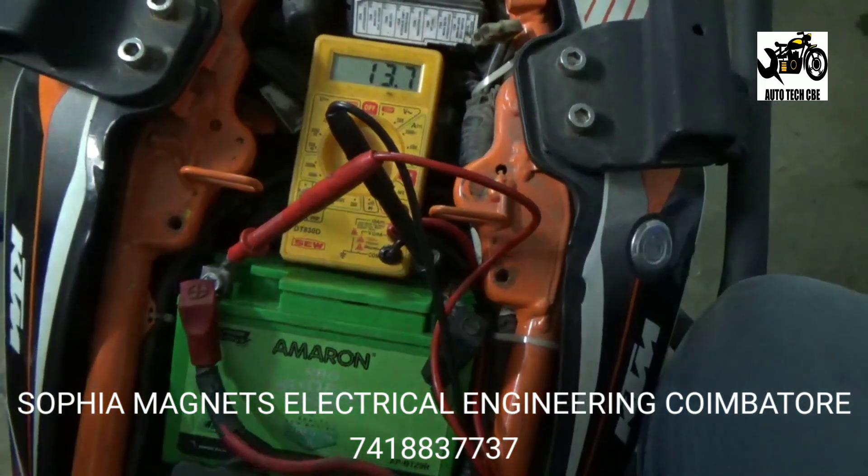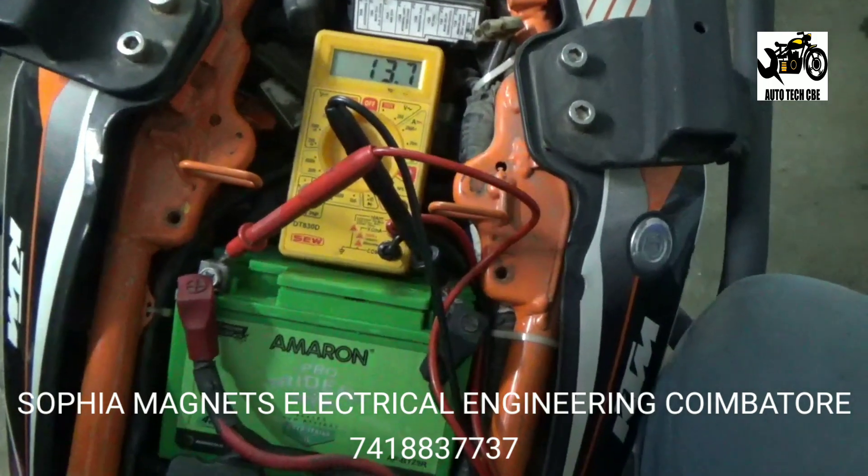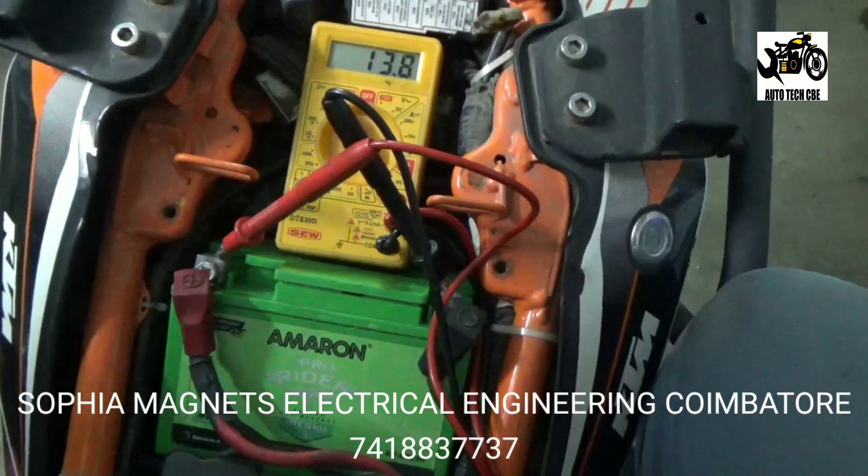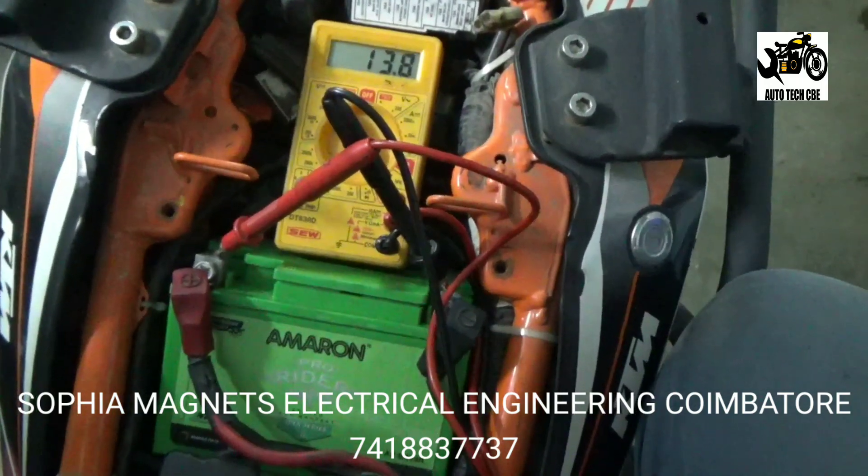Battery voltage is 12.4V. It was 13.7 or 13.8V. If the battery voltage was 12.8V, it was reading 14.8V.